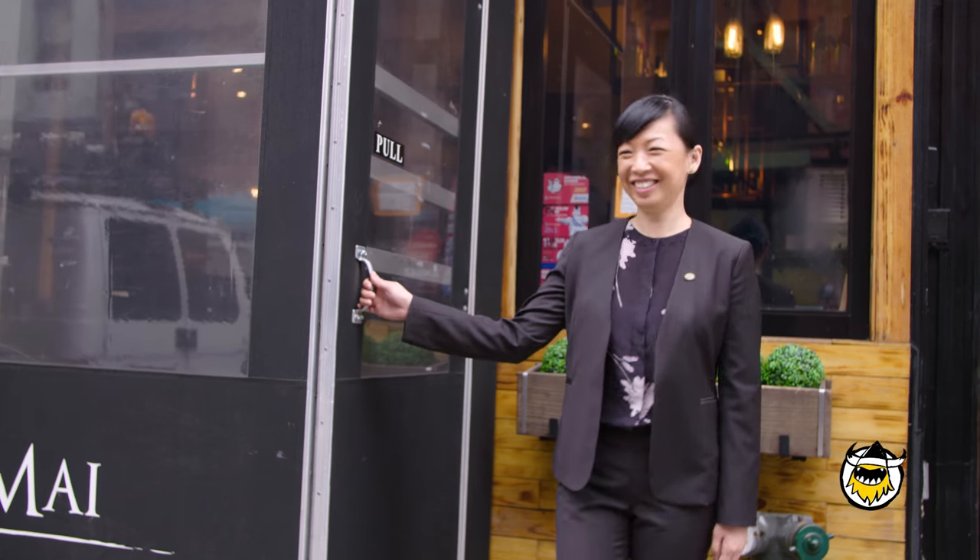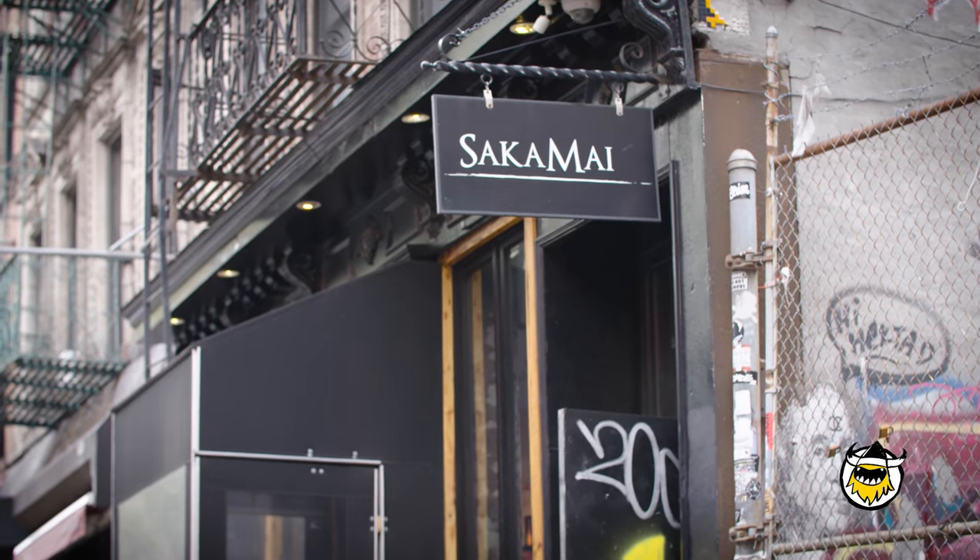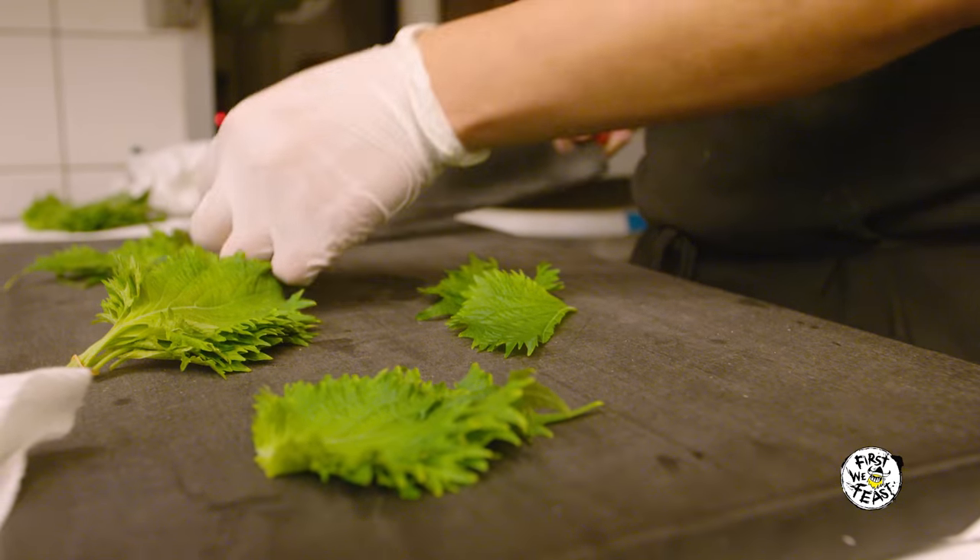My name is Karen Lin. I'm the general manager here at Sakamai. Sakamai is a modern Japanese izakaya located on the Lower East Side of Manhattan.